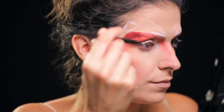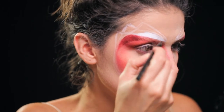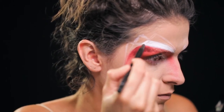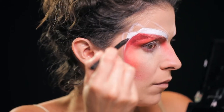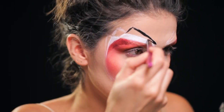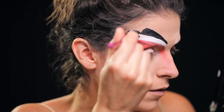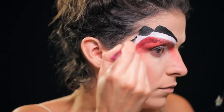Com tinta branca à base de água da Kryolan, preencho os triângulos que desenhei — primeiro comecei com os triângulos brancos e só depois é que desenhei os pretos. Normalmente começo sempre com os tons mais claros primeiro e só depois os tons mais escuros, porque é muito mais fácil corrigir do que se fizer ao contrário. Para fazer este preenchimento, utilizo um pincel fininho para ter algum rigor e as linhas ficarem o mais direitas possíveis.